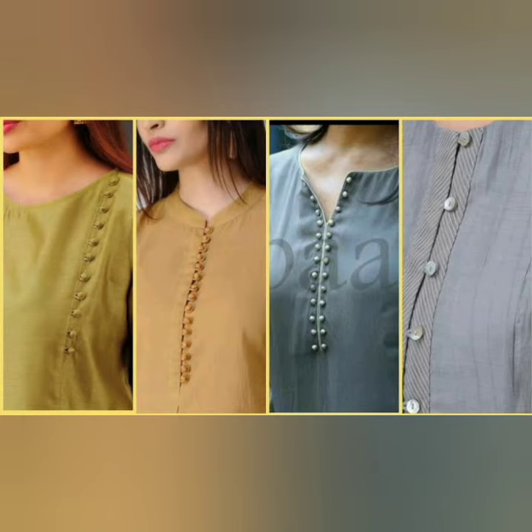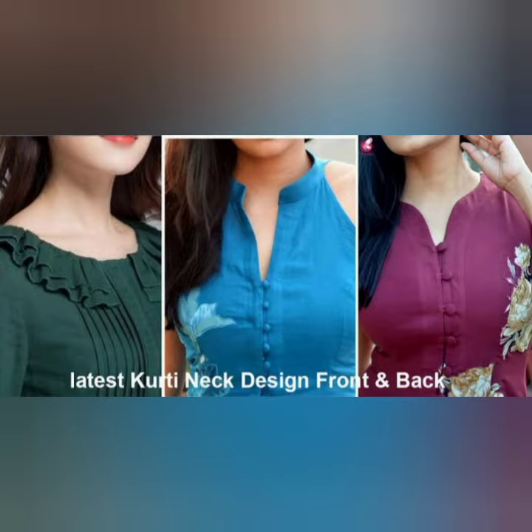Today I am going to give you a new design card. This is a very beautiful design card.